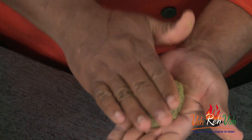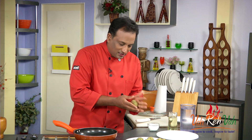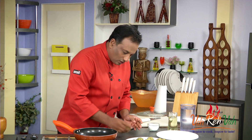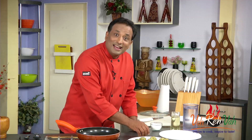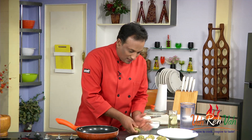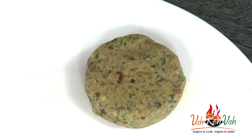First just make the kebab a little bit flat, then take the help of the table and rotate it like this, and then make it flat again. When you rotate it like this, they will become nice and round — they won't be odd shaped. Do both sides like this and keep them on another plate ready to cook.